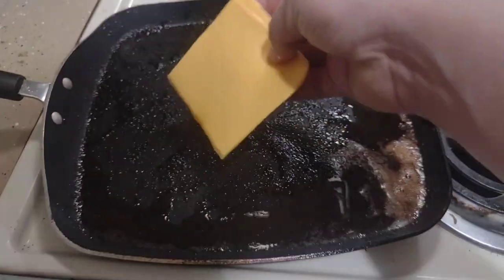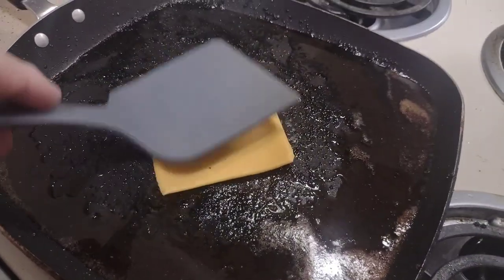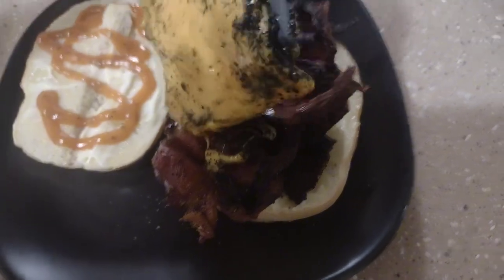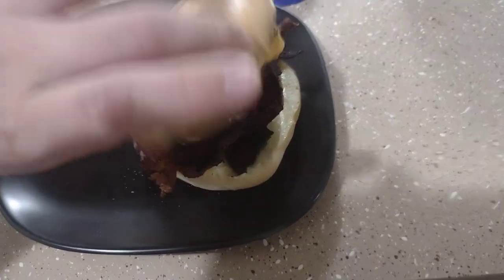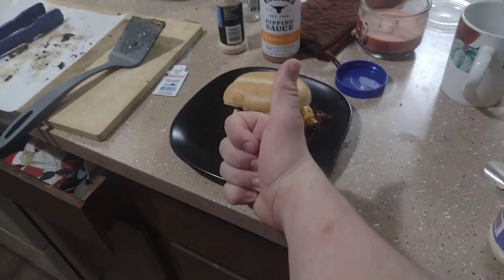All right, lastly, go ahead and melt the cheese. And that, my friends, is how you make a bacon bagel sandwich. All right, so much.